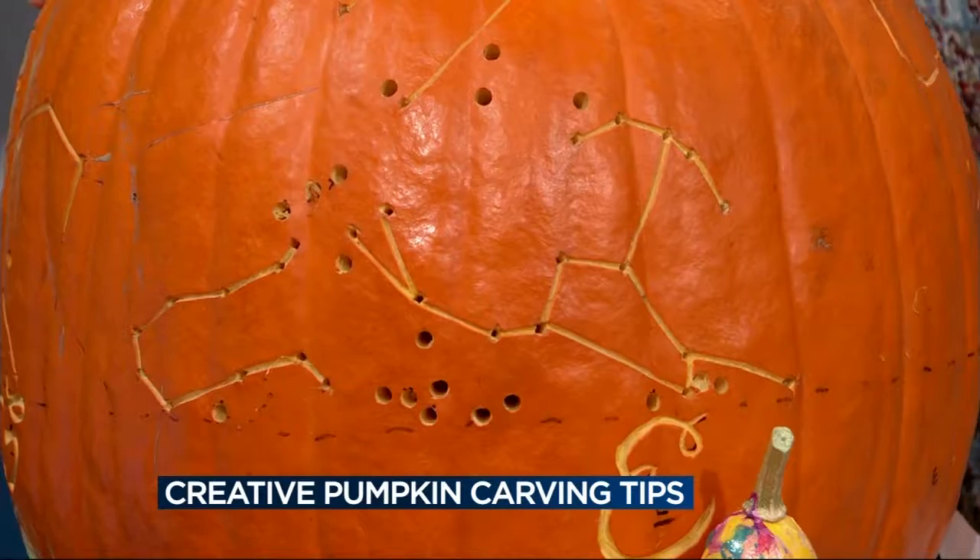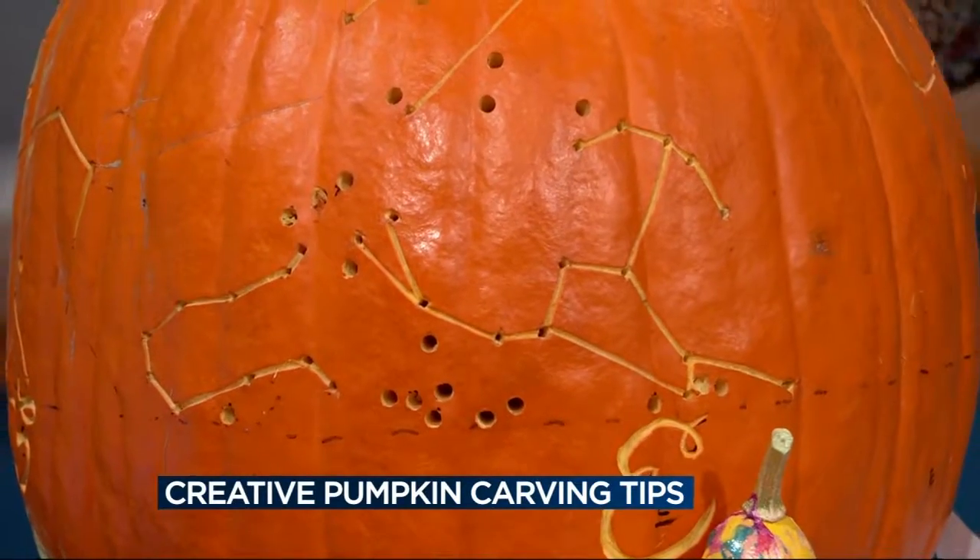It's a great activity for the kids — super easy on a rainy day. Real quick, what do you got going on over here with the big one? This is my constellation pumpkin. I actually have to say I saw this in Martha Stewart's magazine. This is the night sky at midnight on Halloween, because you can go online and find pictures of where all the constellations are in the sky.